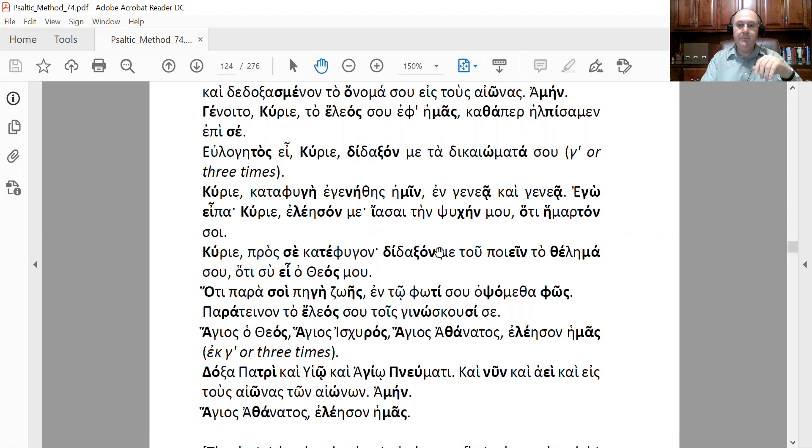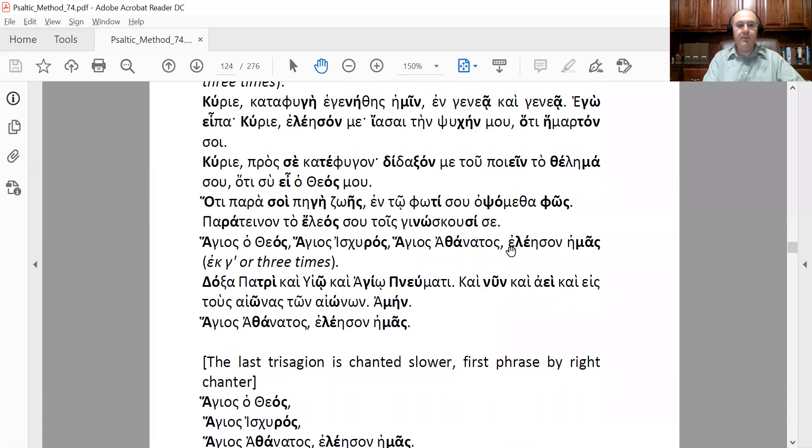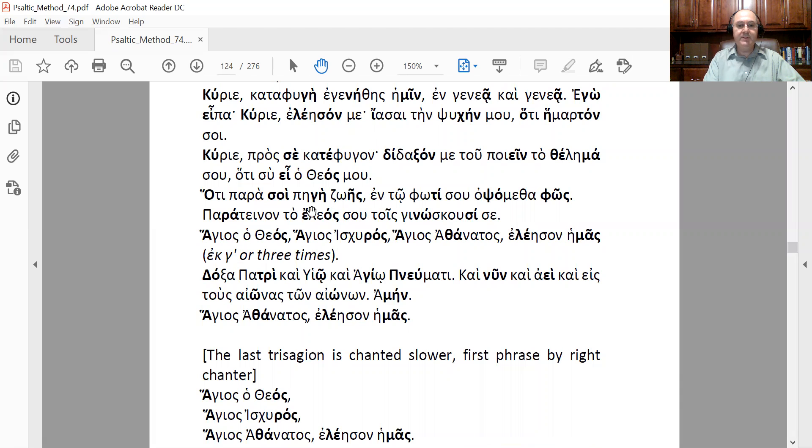Every time you see γ (gamma) in parentheses, that means say it three times. You remember when you see a letter with a prime mark, that means a numeral — alpha, beta, gamma — so three times.